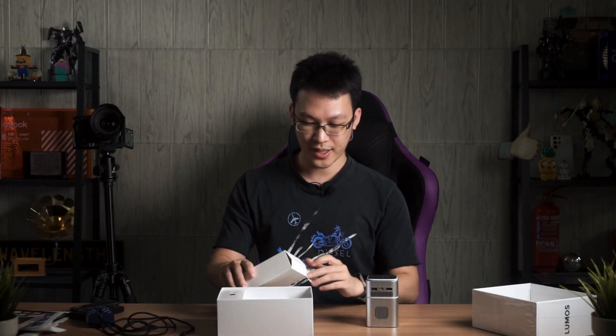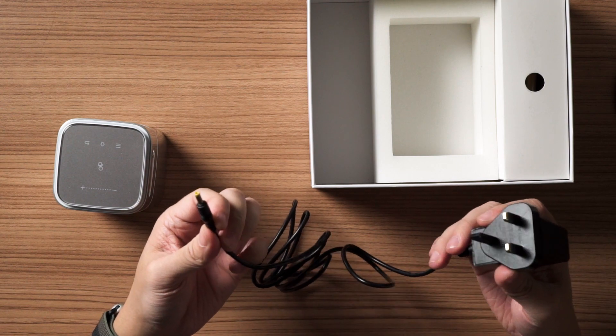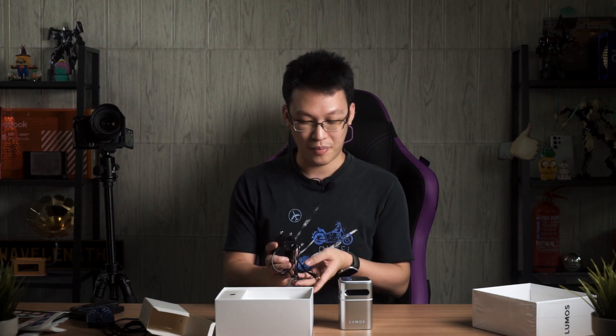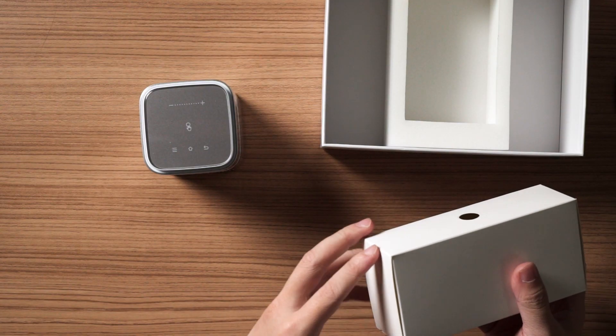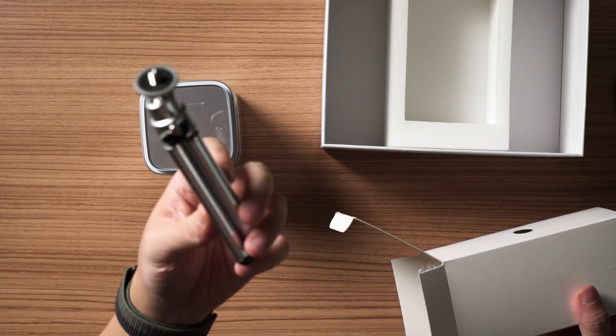Inside there are two boxes with accessories. One contains the charger — a barrel-type charging adapter that outputs 20.4 watts of power. My first question to Lumos is: since this projector is made for portability, why not use USB Type-C as the power source? The projector industry is still catching up with the latest trends, but I hope they adopt USB Type-C so any charger with a minimum of 20 watts output would work.